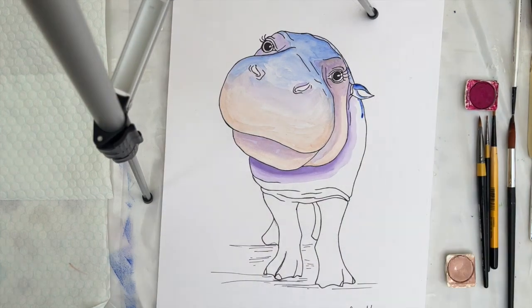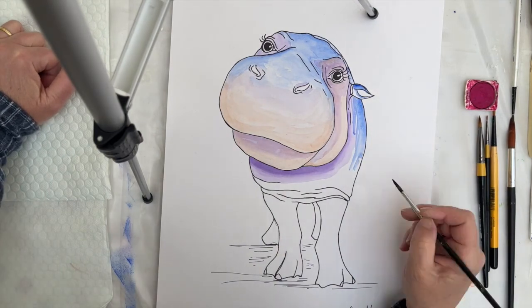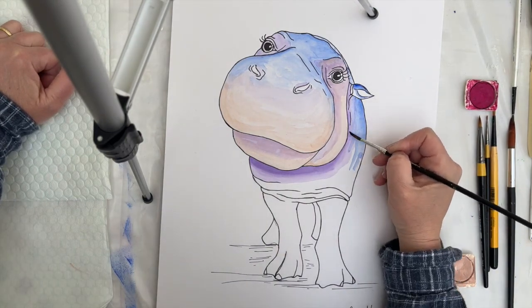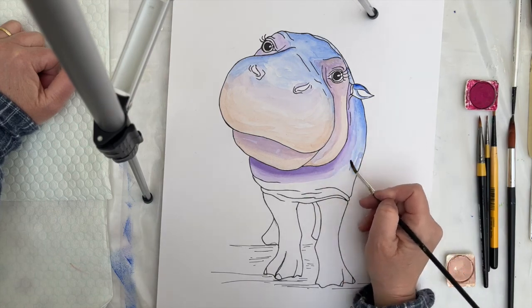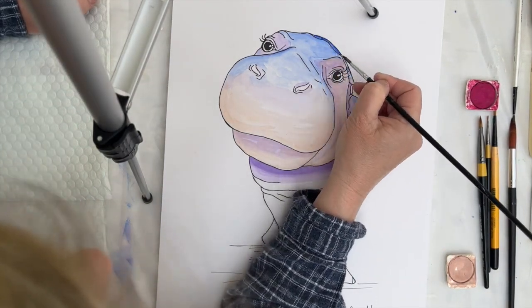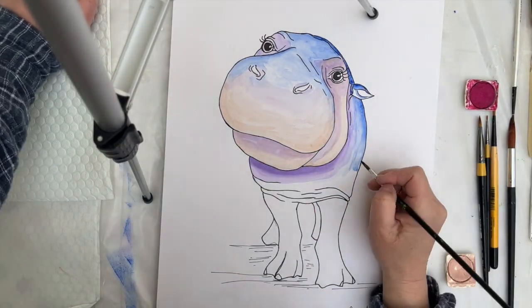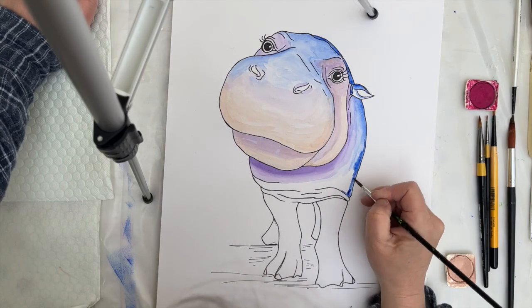Back to the ultramarine now, and down the side of my hippo. It's a much stronger version of the ultramarine, and I've got my confidence back now, and I'm using a small enough brush and not too much water to then try and put in that little bit at the back behind the head again. Then moving on down into the folds under the chest.